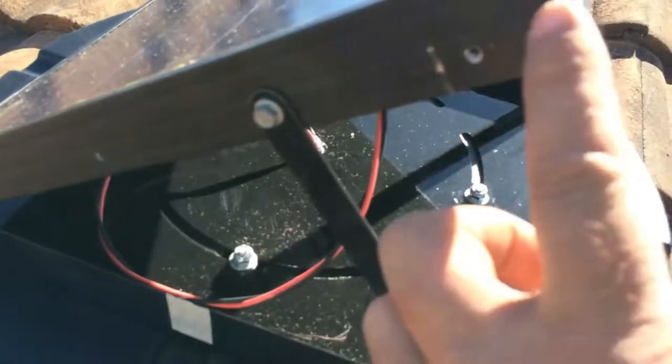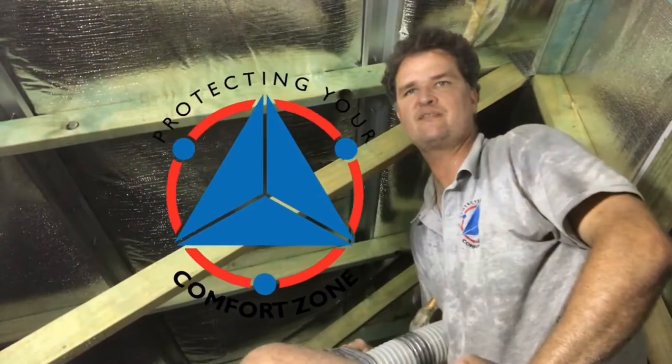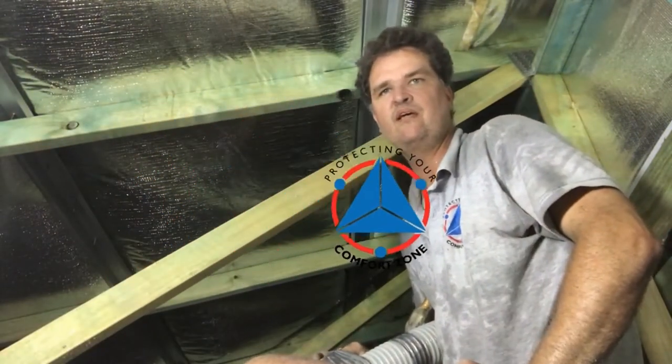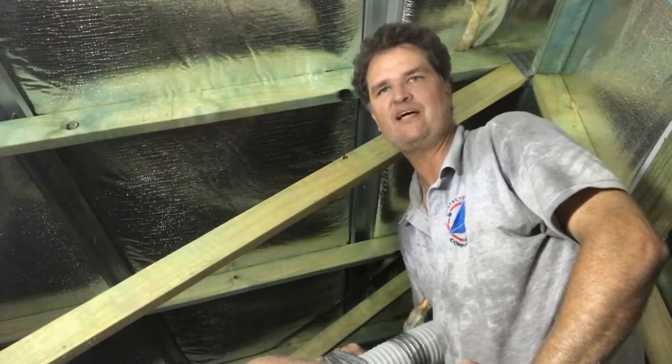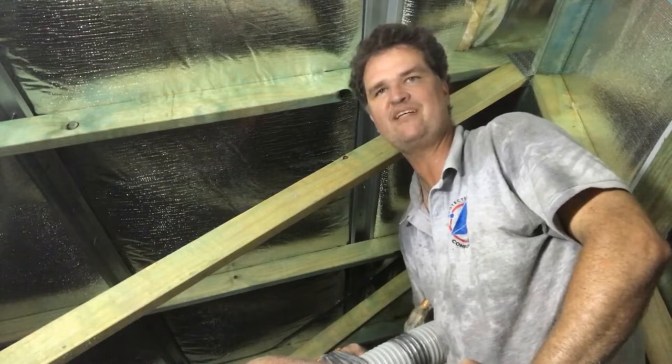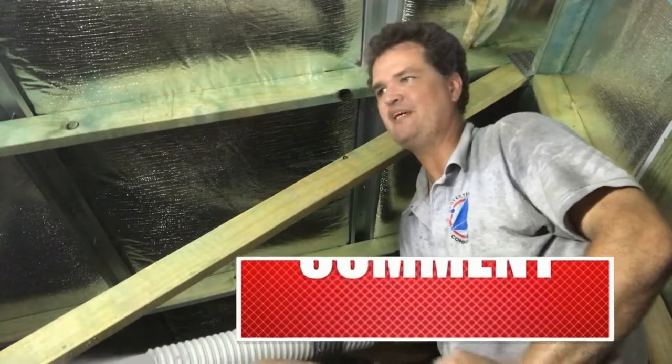G'day, Peter here from Comfort Zone Insulation. I hope you enjoy our next video about insulation. And just remember if you need a quote, click on the link and we're happy to help you out.